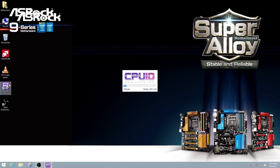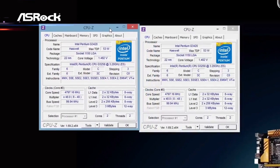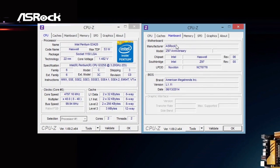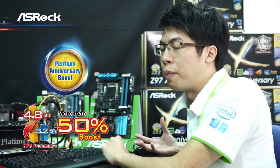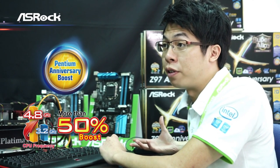Now we're already in Windows and the CPU frequency has been boosted to 4.8GHz. Using CPU-Z to check the CPU frequency — it's working at 4.8GHz right now. With ASRock motherboards, we don't just update the BIOS; we also really tune the performance and provide specific utilities like the Pentium Anniversary Booster for our users. So ASRock is the only one to offer the Pentium Anniversary Boost, overclocking the CPU up to 4.8GHz — that's pretty impressive.